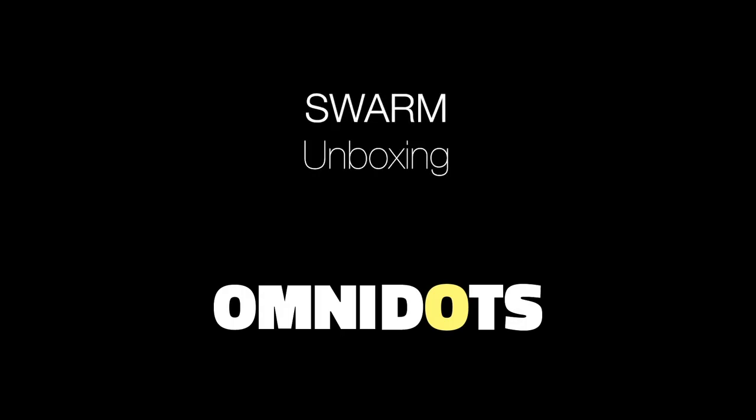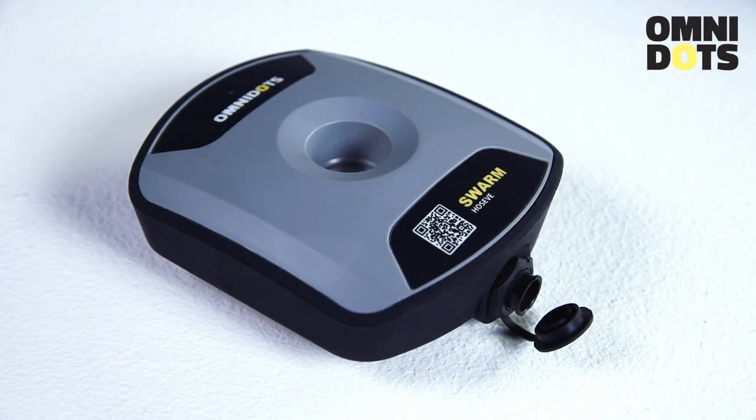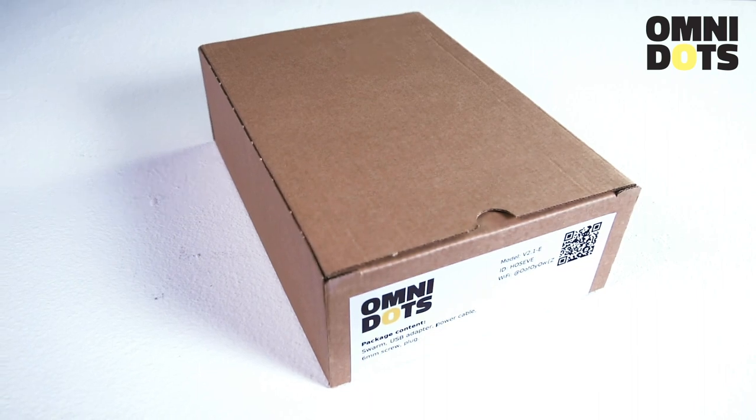Welcome to the unboxing of the Swarm Vibration Monitor, Omnidot's smart solution for high-quality vibration measurements. In this box is the Swarm Vibration Monitor.